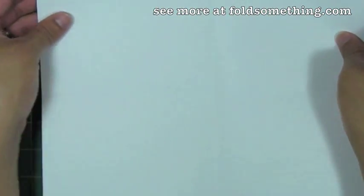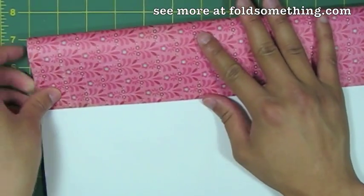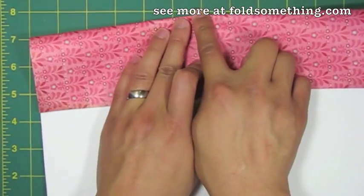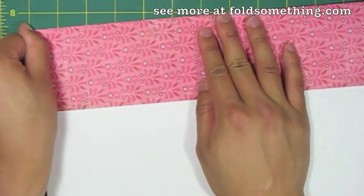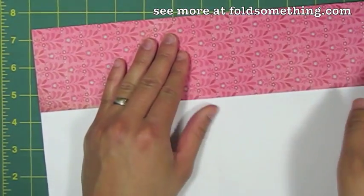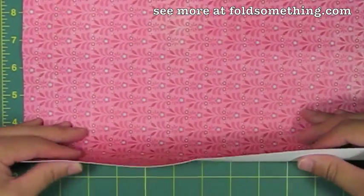Now we're going to unfold this so that the white side is exposed. We're going to take the top and fold it down to that middle crease that we've previously made. Once we've got that folded and creased, we're going to flip this over. Now we're going to take the bottom edge of our paper and fold it into the middle crease.